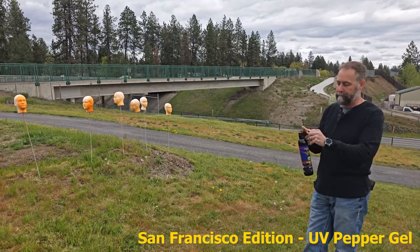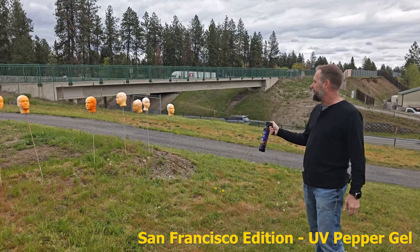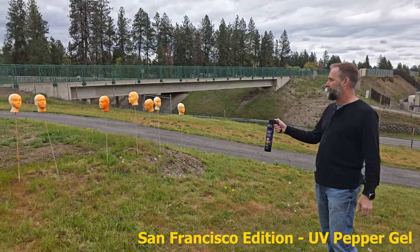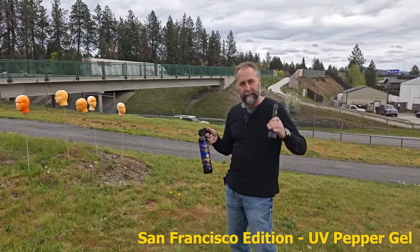That one's reaching pretty good. I'm a big fan of the larger tweaker sprays, so you can really get more range, more volume — you can hit them all. Having no problem reaching all of them. This is the San Francisco tweaker edition gel with UV and the black light.